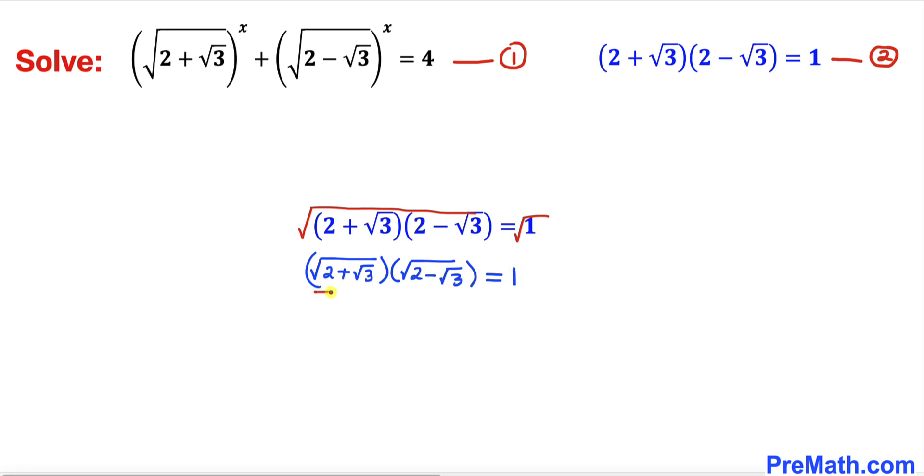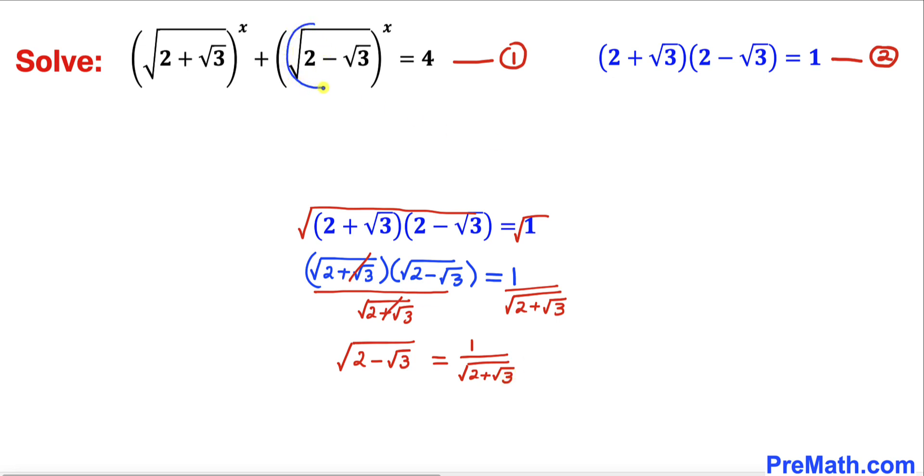Now dividing both sides by square root of (2 plus square root of 3), we get: square root of (2 minus square root of 3) equals 1 divided by square root of (2 plus square root of 3). So we will replace square root of (2 minus square root of 3) with 1 over square root of (2 plus square root of 3).